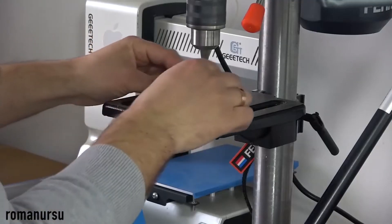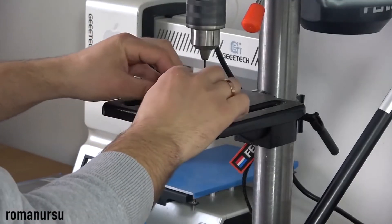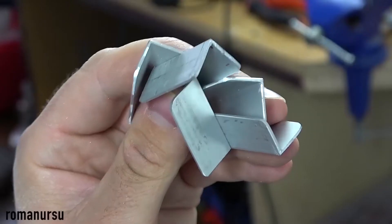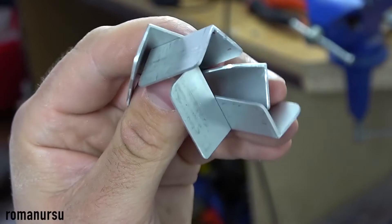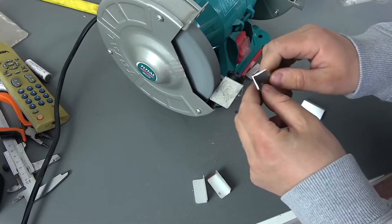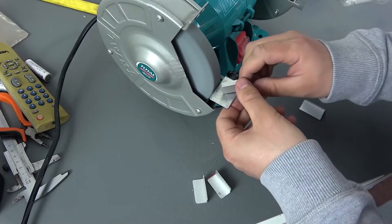This video will be as informative as possible, so do not rewind it, because even every smallest detail is very important for its proper performance. So do not miss out why this device is made, how it is made correctly, and why it may not work for some people. And in order not to waste time, I will tell you what we will need to make it.